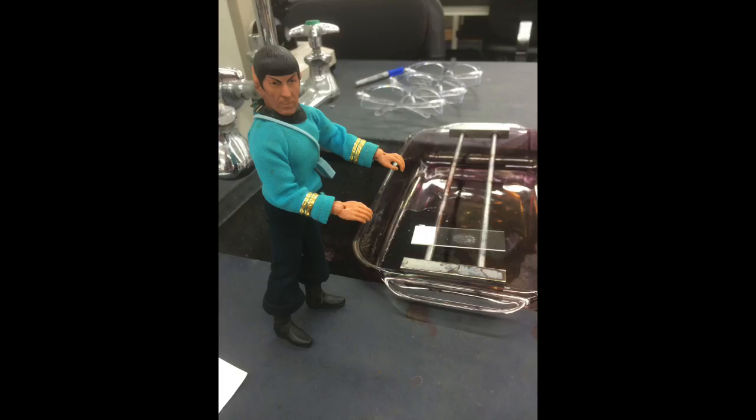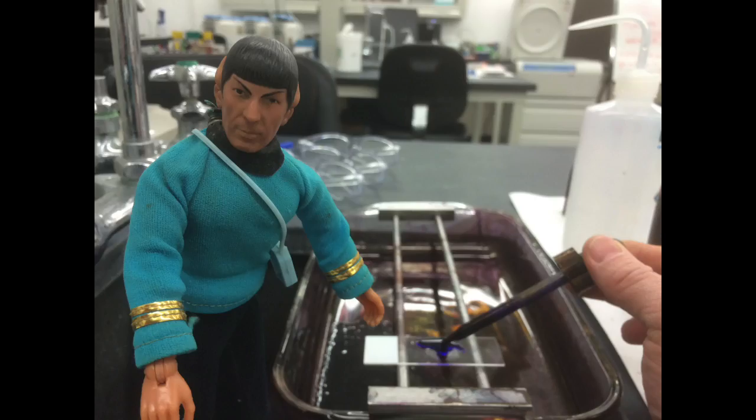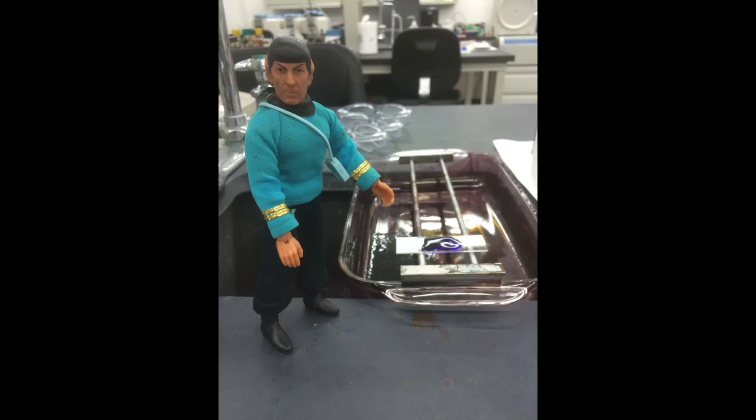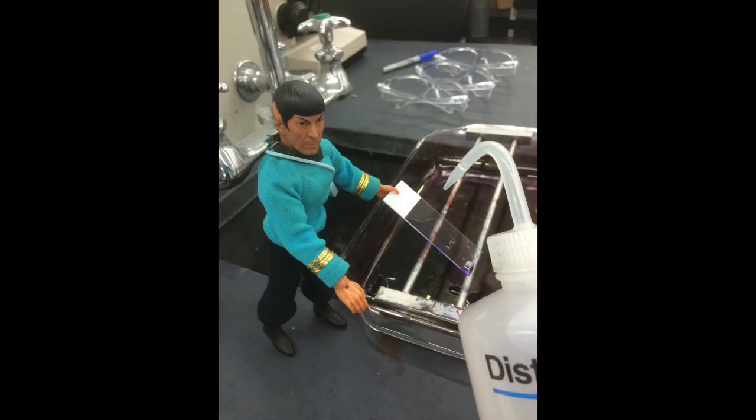Place the slide on the staining rack. You are now ready for the crystal violet step. Flood your slide with crystal violet and wait approximately 30 seconds. Rinse your slide with distilled water.